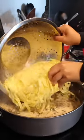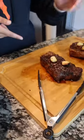Now, let's add our pasta in. Creamy mushroom pasta. We got two New York strips right here, and then some broccoli. This is going to be amazing. Let's eat.